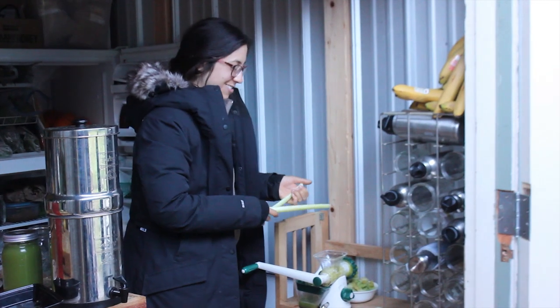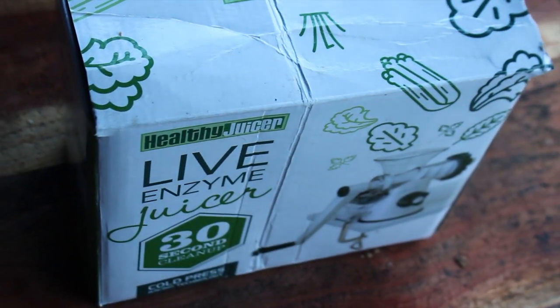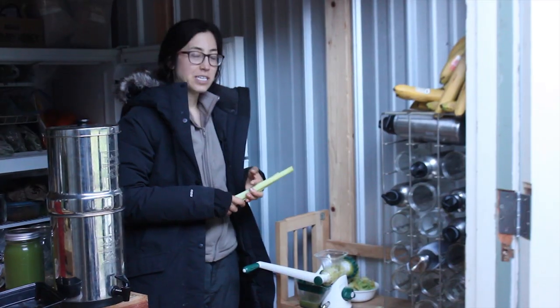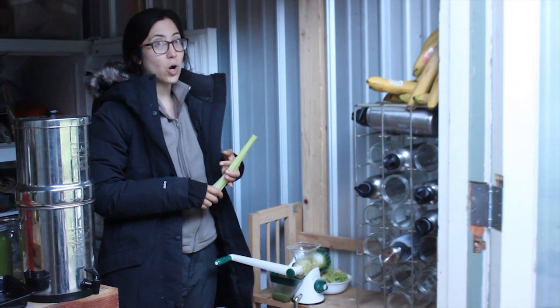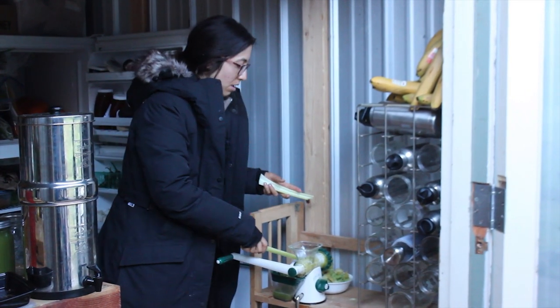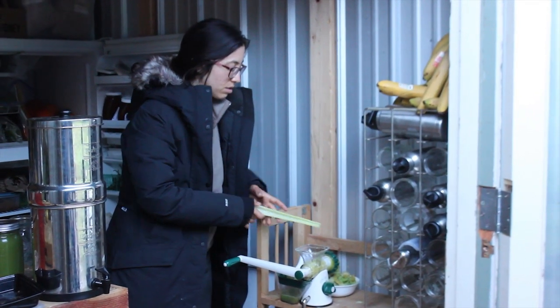Out of power, so we're doing the Mandel juicer, which is really handy to have on hand for when you're camping, when you don't have power, or maybe when your power goes out at home. That way you can always have your celery juice — no excuses for not drinking your celery.